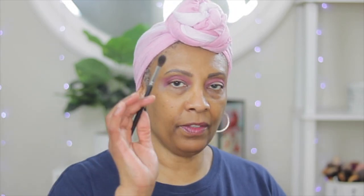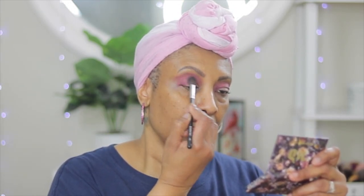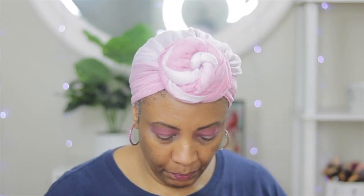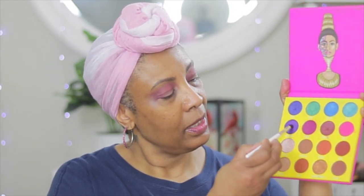We're gonna go into Zubo, and Zubo is this little purple color here. Now that we have that color in, we're just gonna go ahead with this fluffy brush again and blend everything out. We're gonna use this Bakita color — I guess that's how you pronounce it — this color right here, and we're gonna put this just on the outer crease.